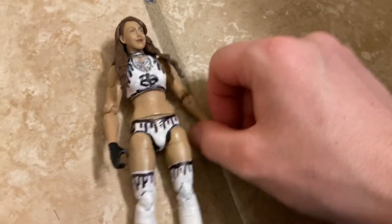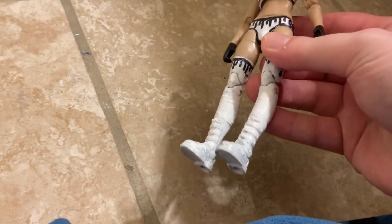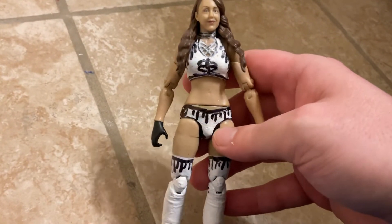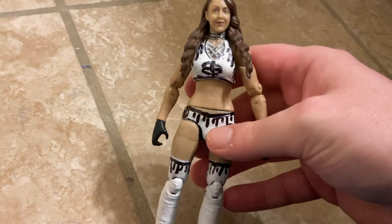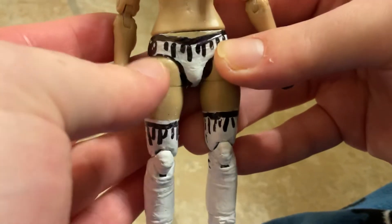Since I just started the channel, hit the like button and hit the subscribe button. This is the attire she wore for the Scott Hall tribute match. Pretty cool figure — I like this attire. She did not win the match though, but that match was very good. I actually painted it all white first and then put black on it.